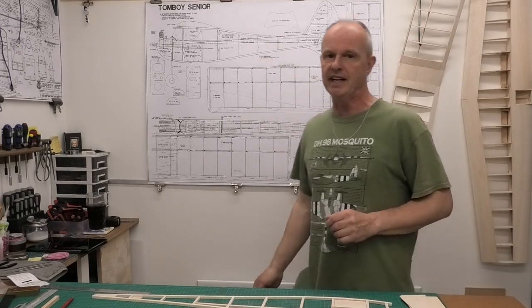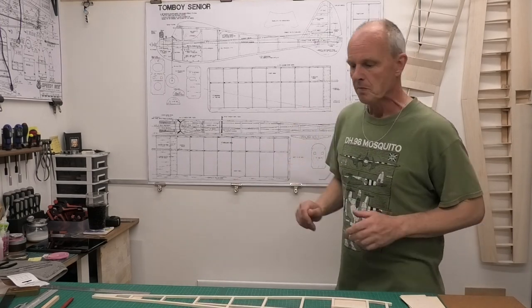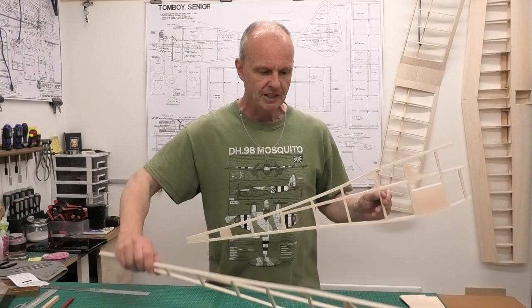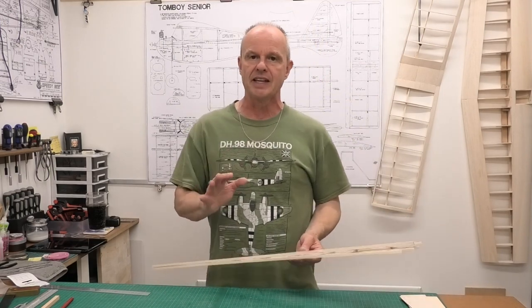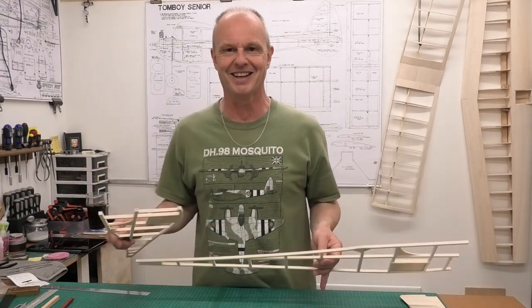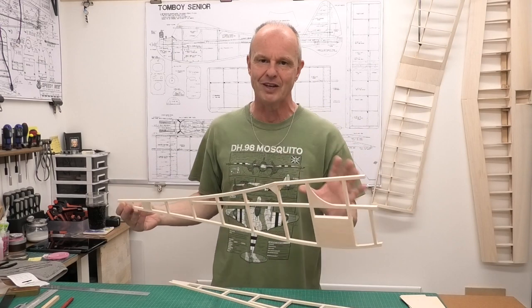Welcome to this build of a 48-inch wingspan Tomboy Senior. This is a lovely vintage model by David Boddington, based on the Tomboy originally designed by Vic Smead in 1950. We have the fuselage sides built in the last video - a right and a left, identical in size - and also the wing from previous videos. The next stage is to get the fuselage sides joined together with crossformers and struts and see this fuselage really start to take shape.